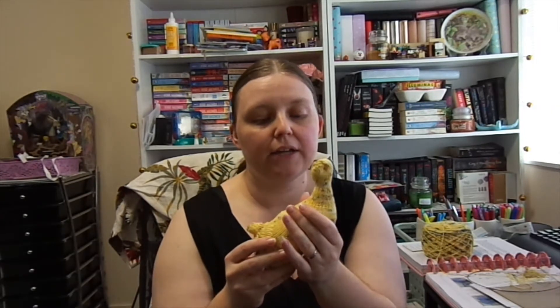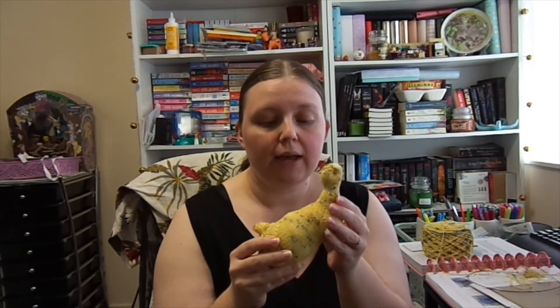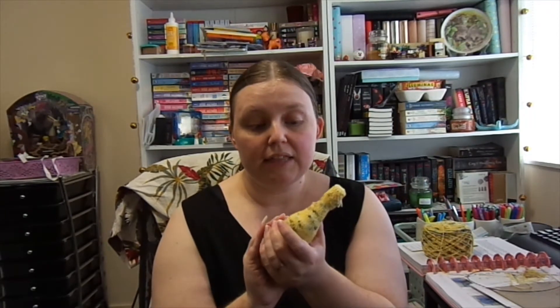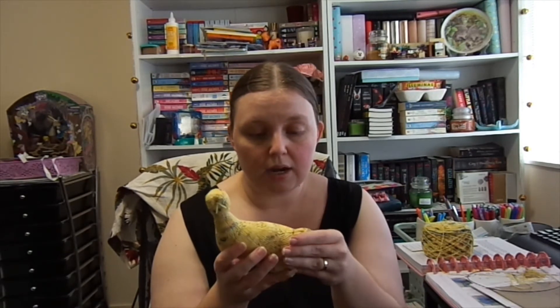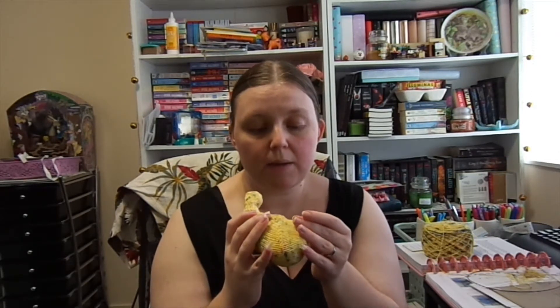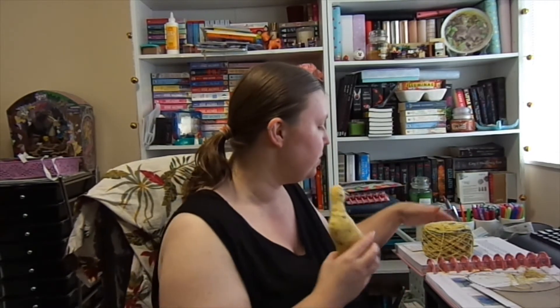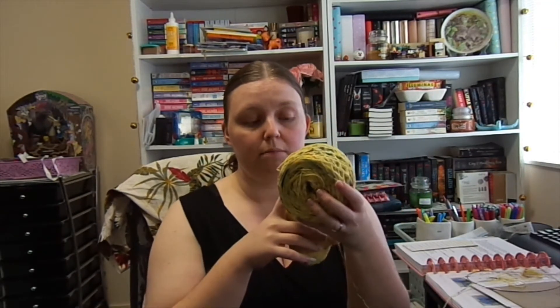I got the pattern off of Ravelry. It only cost me about $4 or $5 — a fairly inexpensive pattern, but it was super cute and I wanted to knit it. I've never knit anything like this before, so this is the very first time. I'm actually fairly impressed with how it's coming out so far. I used this yarn here — it's called Speckled Duckling, from Jocomamo Textiles.